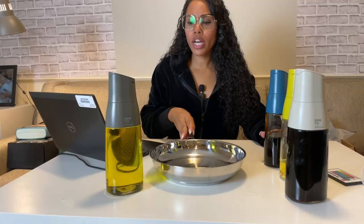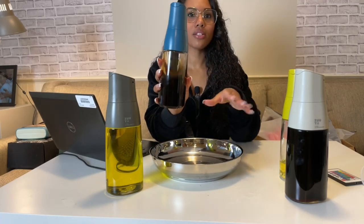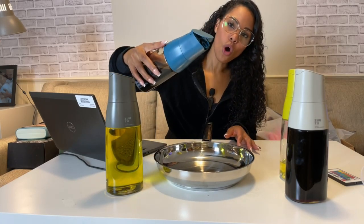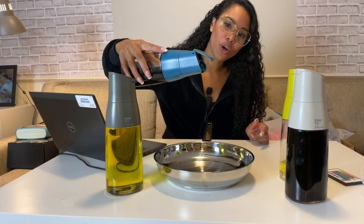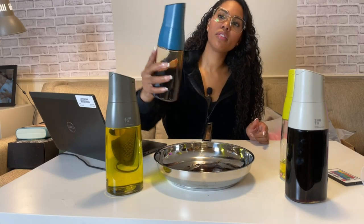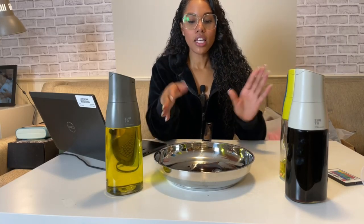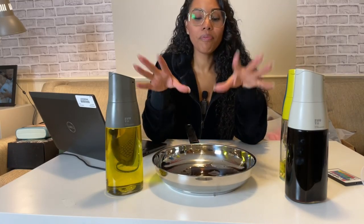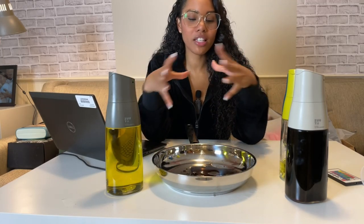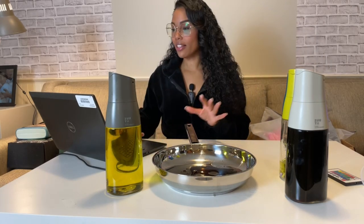It also works great with other things — other than olive oil, you can also use soy sauce. So if you're going to dress up your salads, you do the same thing: it opens up automatically for you, go ahead and season, and then once you're done, it closes drip-free. And it's also splatter-free because it keeps everything in one condensed flow. I really like these.